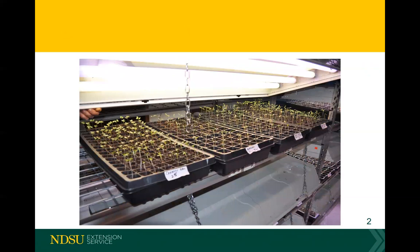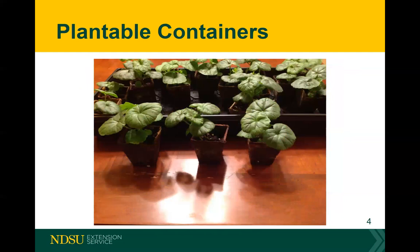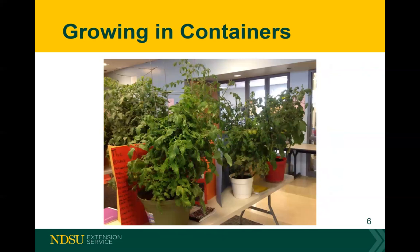The darker black container on the bottom is actually a tray for collecting water — you could dump it out rather than reuse it. Growing in containers is very similar to growing in a raised bed: you need to have enough room. If you put two tomatoes in one container, they'll actually compete with each other like weeds. But it can definitely be done.